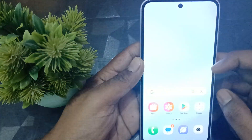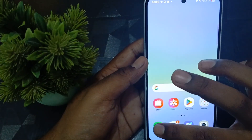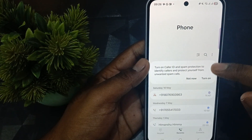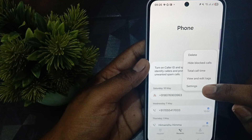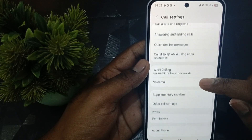First, unlock your phone. After unlocking, open your dial pad, then tap on the three-dotted menu and select the option of Settings. In the settings, you will see the option of voicemail.